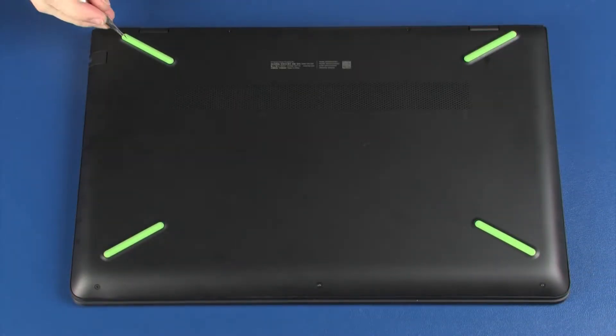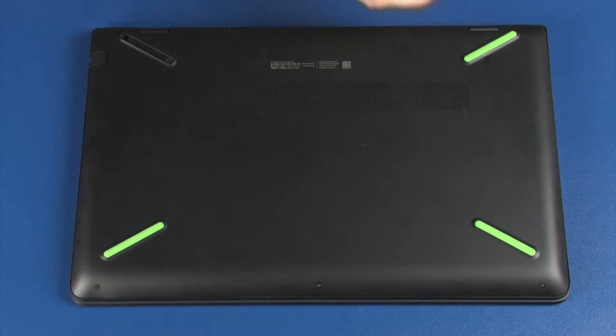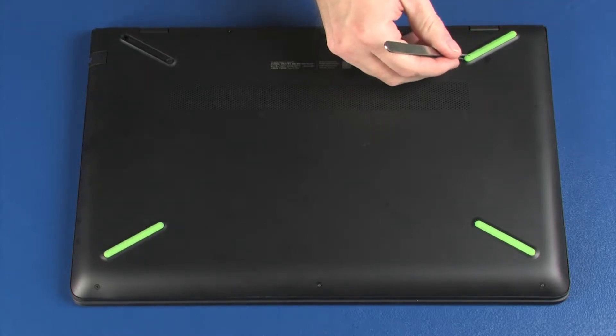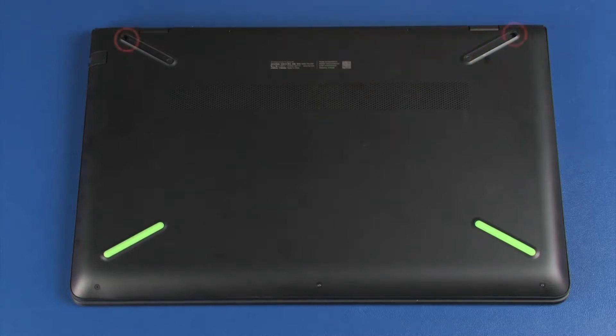Remove the two rear rubber feet from the base enclosure. Remove the two 6 mm P1 Phillips-head screws that secure the base enclosure to the top cover. Remove the five 5.5 mm P1 Phillips-head screws that secure the base enclosure to the top cover.